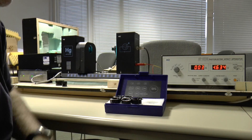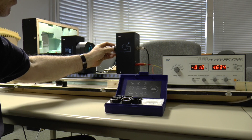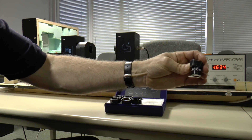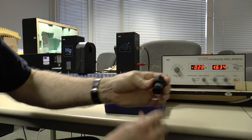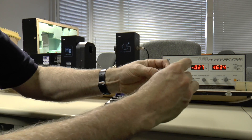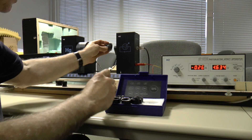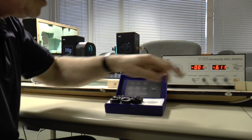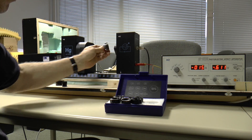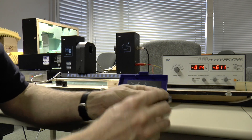1.634 volts, and this was for 365 nanometers. The next one is 546 nanometers — this is 0.611 volts, and that's for 546 nanometers.